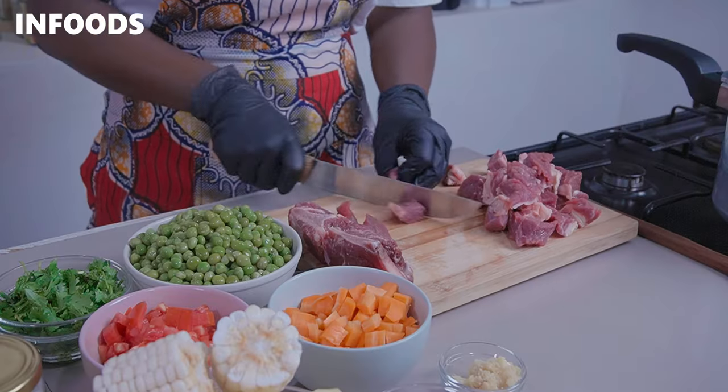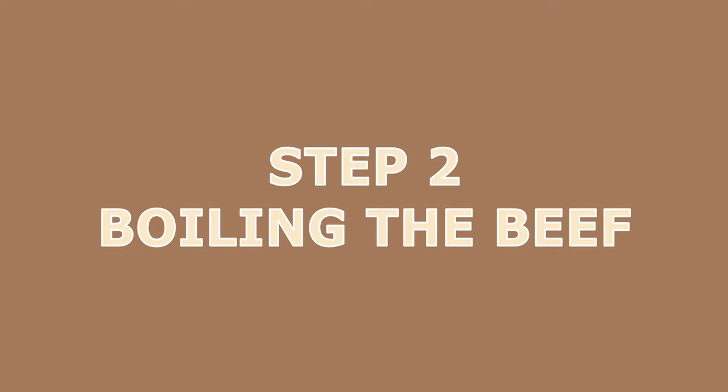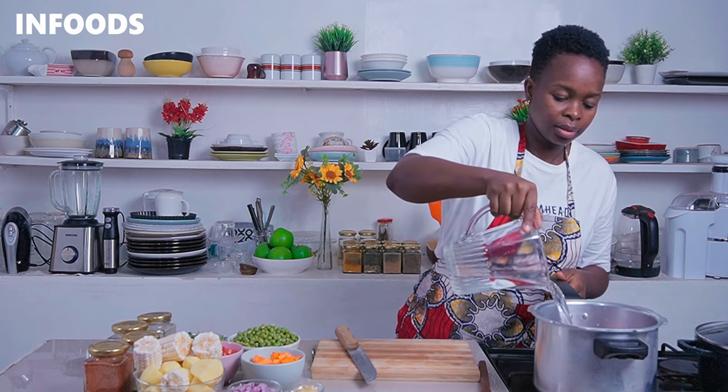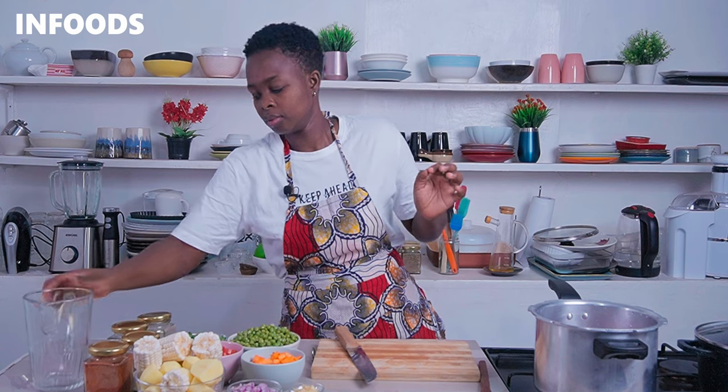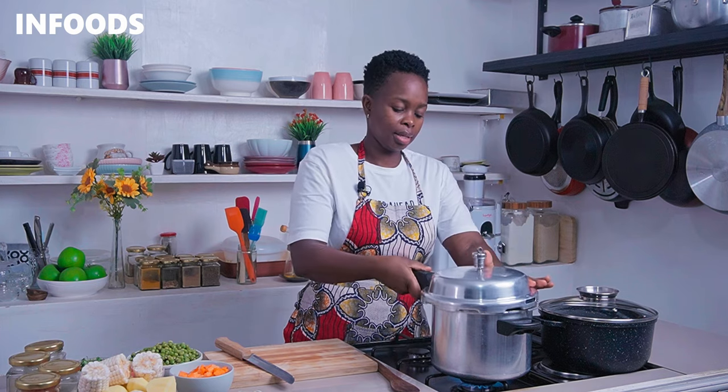I'm going to slice my beef against the grain. Once done chopping up your beef, it's time to boil the meat until tender. I'm going to be using a pressure cooker — over high flame I'll transfer my meat into the pressure cooker, add in one cup of water, and for some flavor I'm going to add in one beef stock cube. Then pick your lid, cover your pressure cooker, secure it, and boil for three whistles. If you're using a sufuria or a pot, just boil your meat until tender.